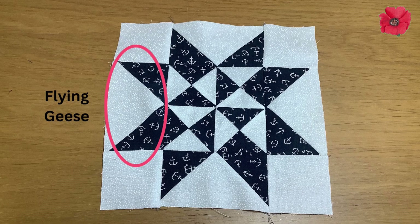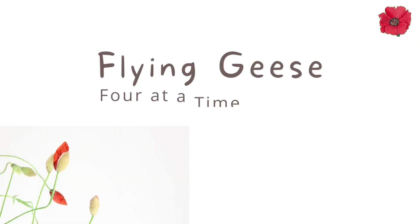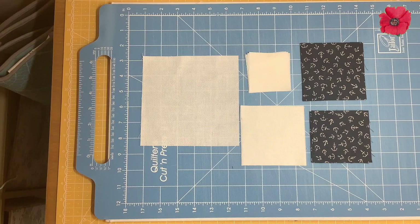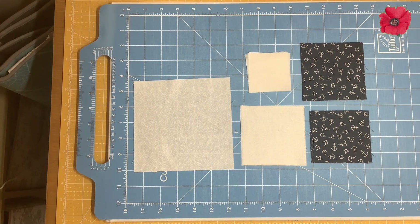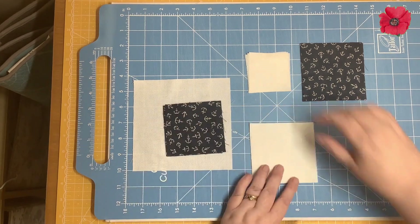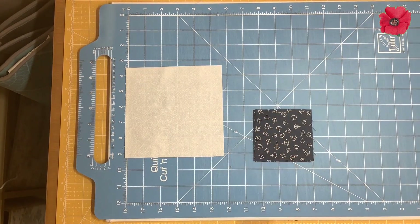This block is made up of flying geese and quarter square triangles. We're going to start by making the flying geese — we're going to make four flying geese using the four-at-a-time method. For this we're going to need the five-and-three-quarter inch square in background fabric and four three-and-a-quarter inch squares in fabric A.